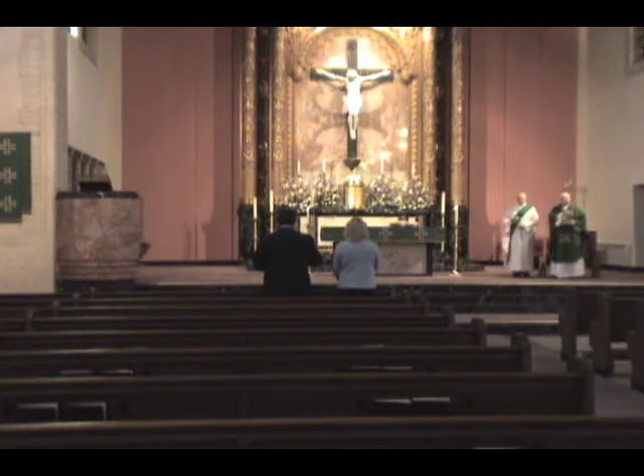In the name of the Father, and of the Son, and of the Holy Spirit. Amen. The grace of our Lord Jesus Christ, the love of God, and the fellowship of the Holy Spirit be with you all. And also with you.